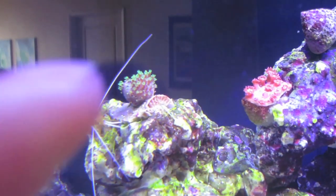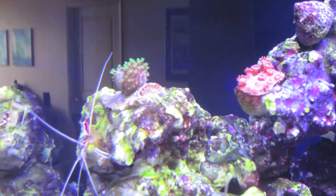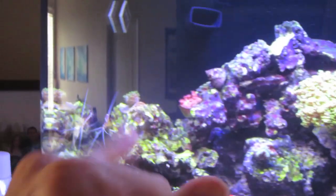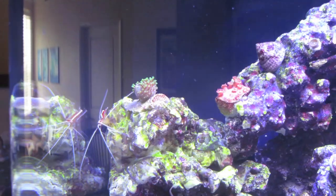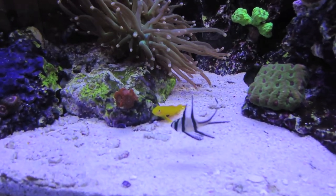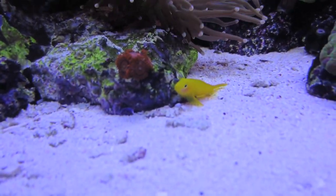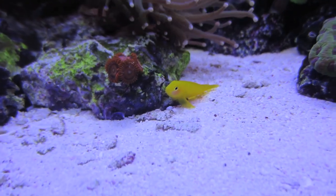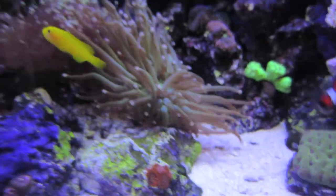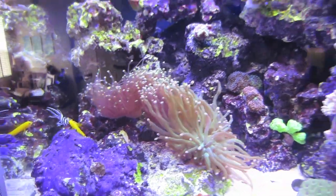That toadstool coral right here - toadstool mushroom coral - it kind of reminds me of like a hairy apple. If I let it grow forever, in like a few years it would fill up the entire tank. All the fishies are swimming around. Look at my yellow clown goby - he's so cool. I like it when he swims, it's really awesome to see him. His swimming is really cool but really rare.